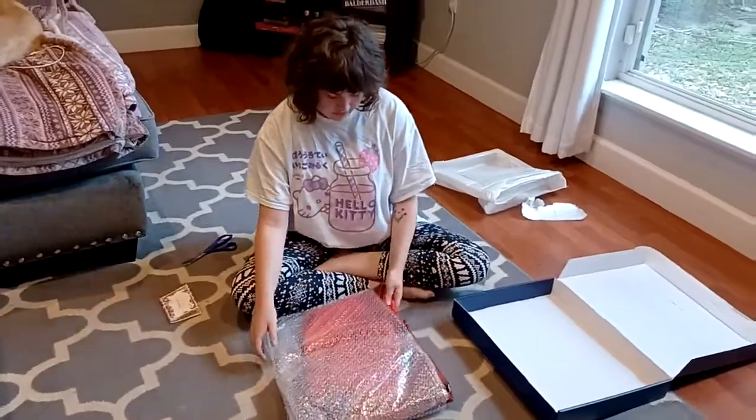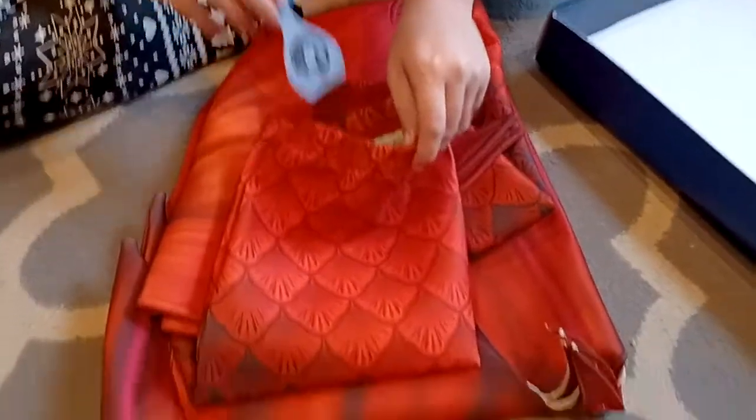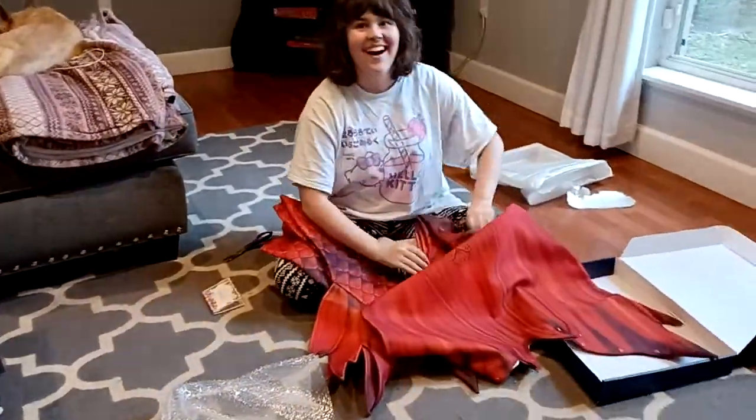Thank you guys for sending it to me, that's literally so sweet. Okay, here it is — first of all, I've never had a tail in fabric like this. It feels like wetsuit material. Let me take this off — oh my god, I'm literally freaking out right now. Look at this fluke!